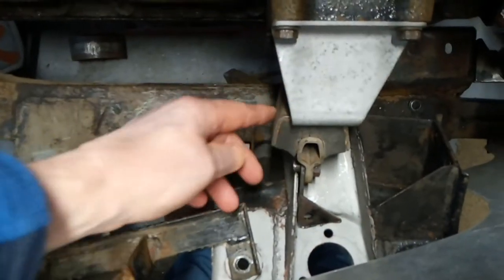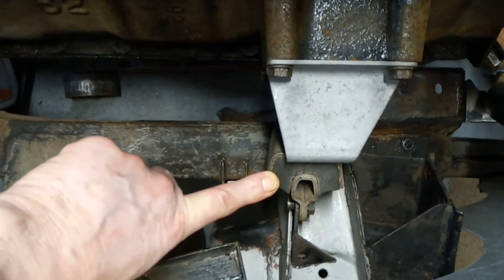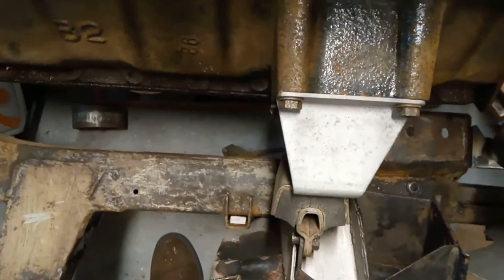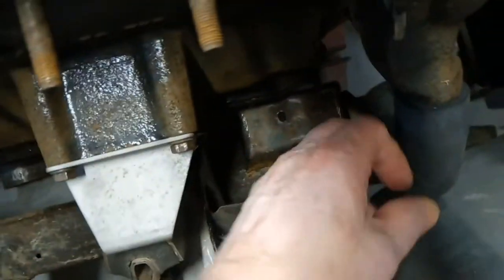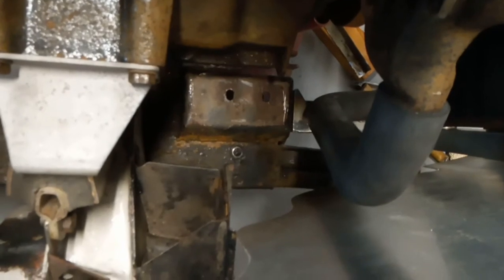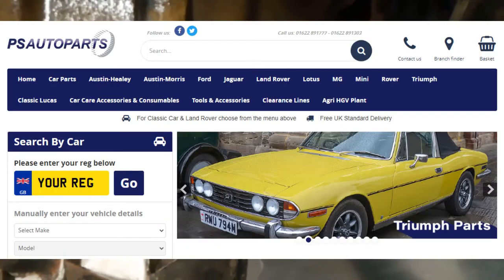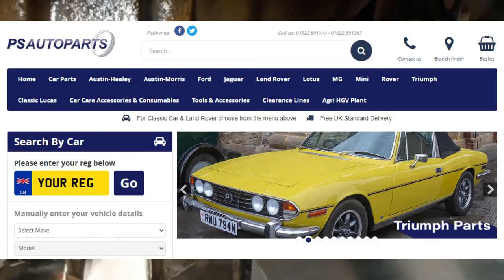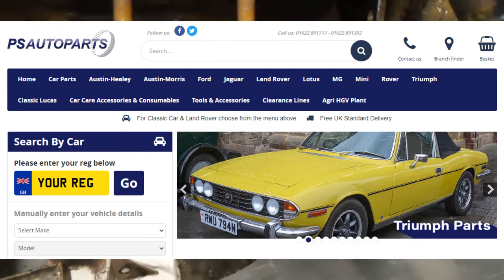This is the other of the second-hand but serviceable engine mounts — genuine original Triumph ones. They're pretty good, way better than the old ones which are actually split. The other thing you can see down here is the first of my hoses. That has ended up being a GT6 bottom hose, which I got from a place down in Kent — PS Automotive. Really, really good. All I had to do was pay the price of the hose, which was cheaper than other places, and it was free delivery. Bit of a no-brainer.